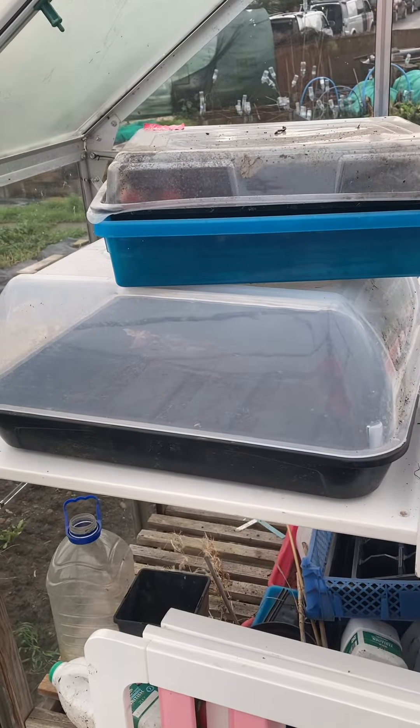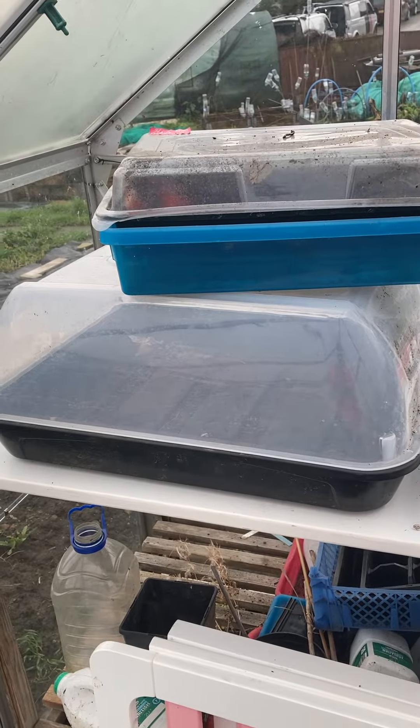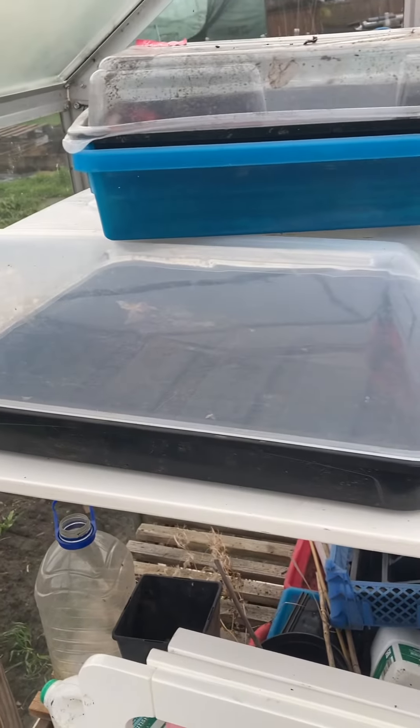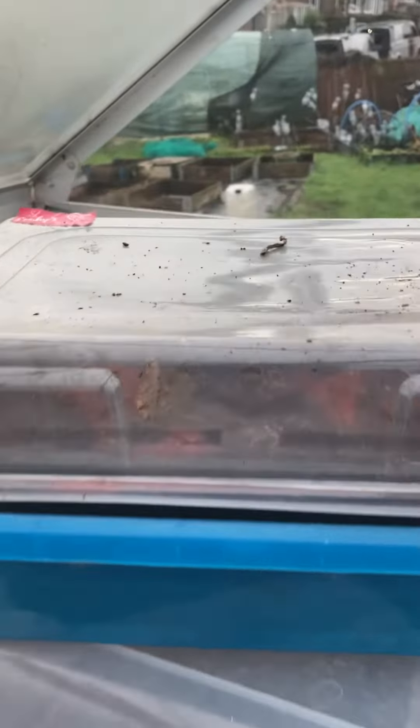While I'm down in the greenhouse I'm looking at these propagators — I'm going to take these home. We're going to start sowing some seeds this month, and particularly the bottom one will be coming in very handy, and this one here will help too.